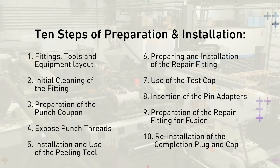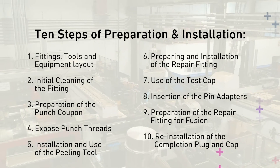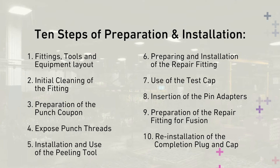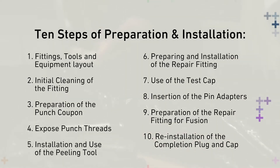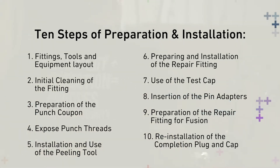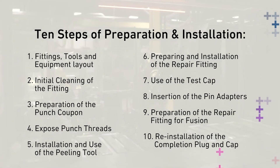Now let's go through each step in the installation process of the HVTT repair fitting using the peeling kit. The 10 Steps of Preparation and Installation are: 1. Fittings, Tools, and Equipment Layout; 2. Initial Cleaning of the Fitting; 3. Preparation of the Punch Coupon; 4. Expose Punch Threads; 5. Installation and Use of the Peeling Tool; 6. Preparing and Installation of the Repair Fitting; 7. Use of the Test Cap; 8. Insertion of the Pin Adapters; 9. Preparation of the Repair Fitting for Fusion; 10. Reinstallation of the Completion Plug and Cap.